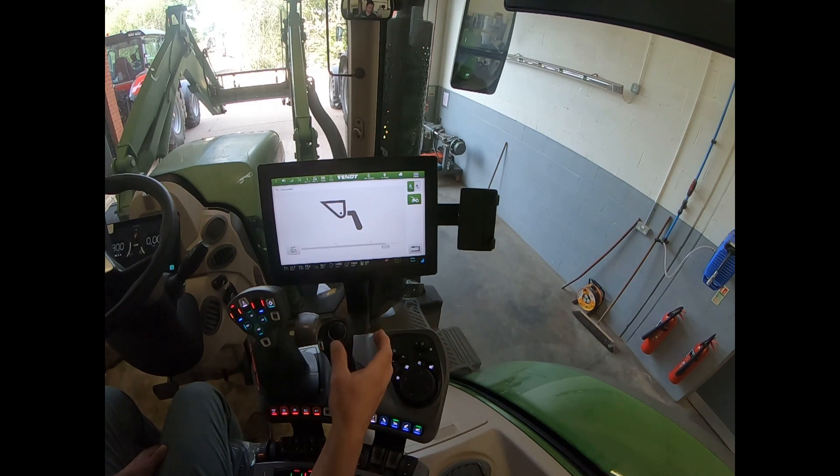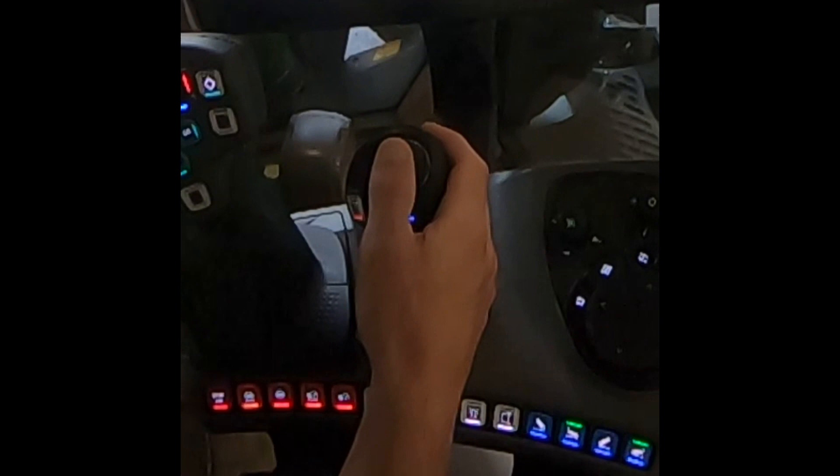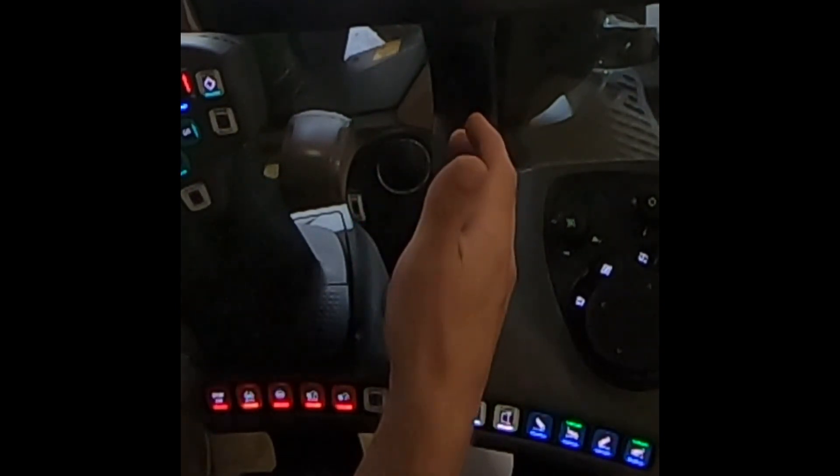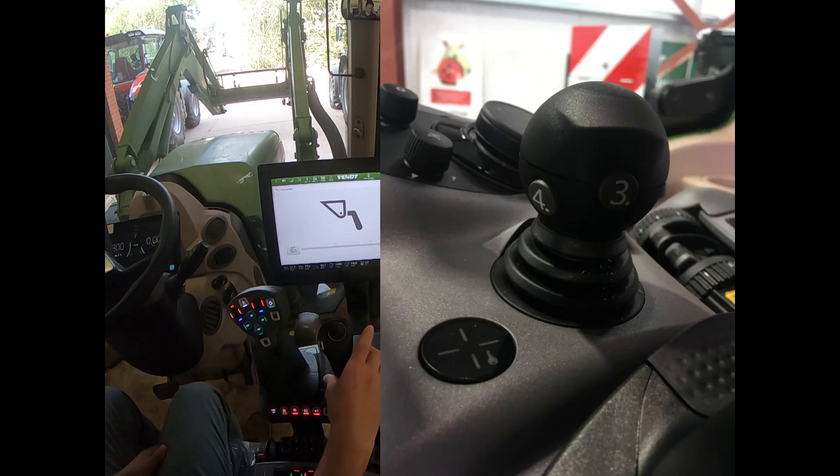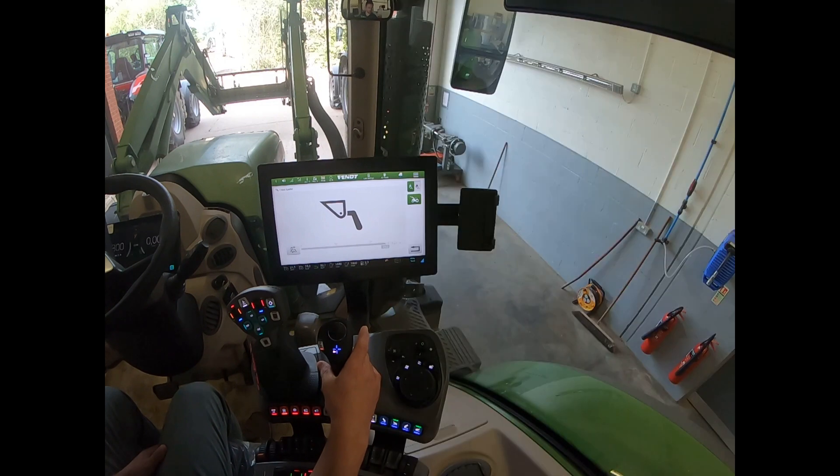What I do is use my third service. Here I've got the 3L joystick, so my third service is on the thumb control. Whereas with the standard crossgate levers, there will be two little buttons labeled three and four — that's my third and fourth service.